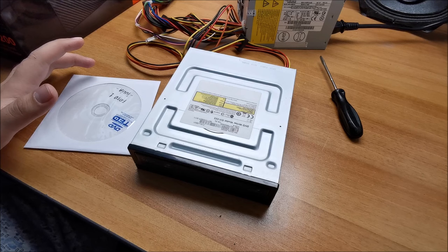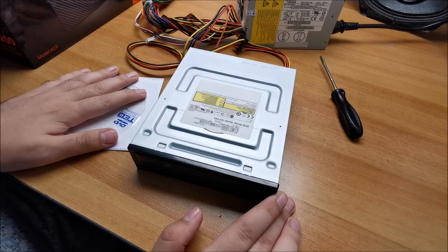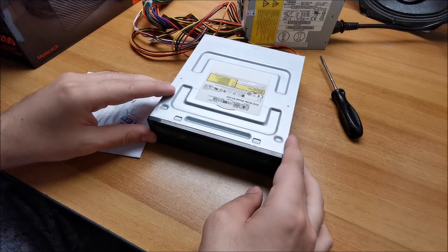Another thing: why would you use optical drives in 2020? Beats me! But somebody gave me some optical discs with photos from my daughter's baptism, so I need to copy them. Anyway, there's that.